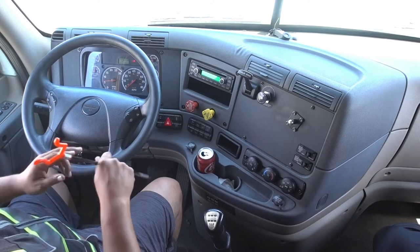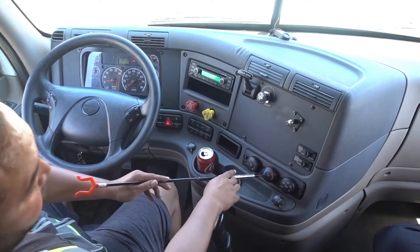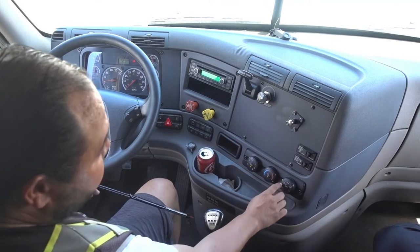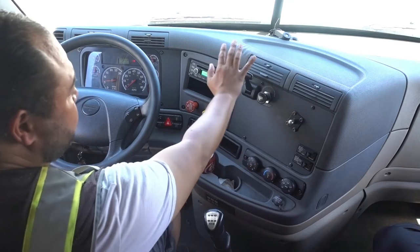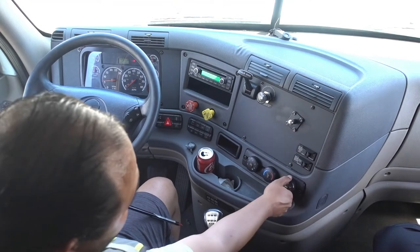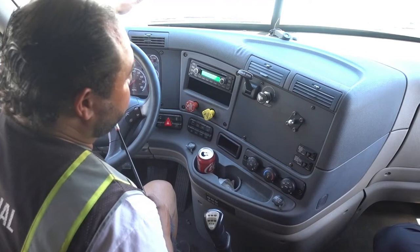From here I go to my heater — this is the important part. Make sure the white thing is on the red, turn it on, and put it on one of these two positions. My heater is in good working condition. Then I go to my defroster — keep it the same way but make sure this goes here. My defroster is in good working condition.